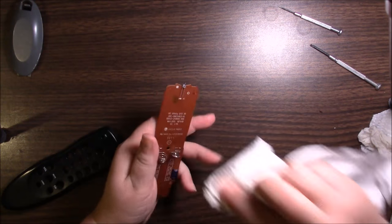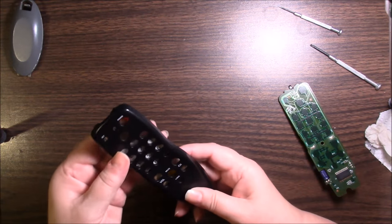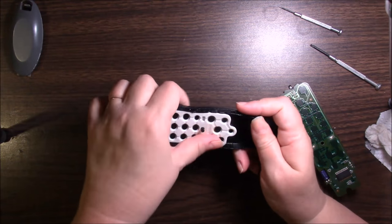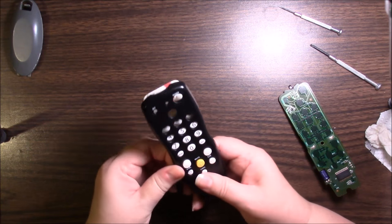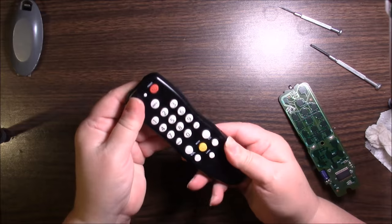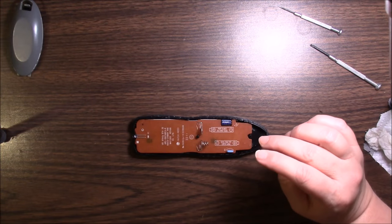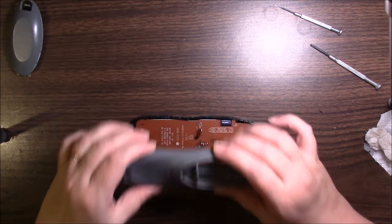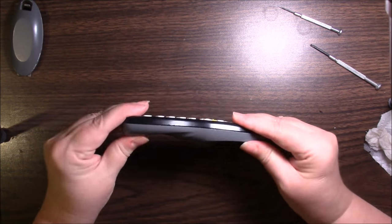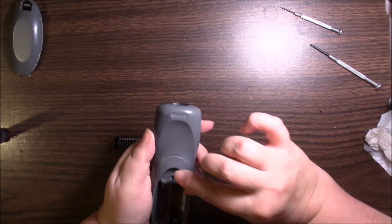Now we're just going to rebuild it. So we take this piece with the holes and put our little keypad back in — did you know it was just one solid rubber piece? Pretty cool. Let's make sure they're all poking through. Got it. Then next goes this piece, and then this one. Just snap that all back together. Put the screw back in — you don't want to lose that. Get that back in there. Then the batteries.